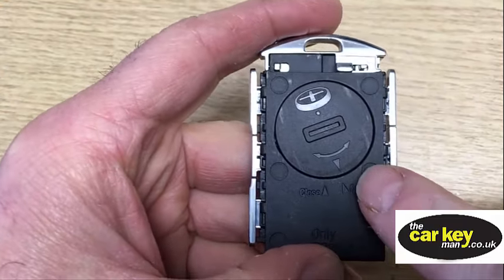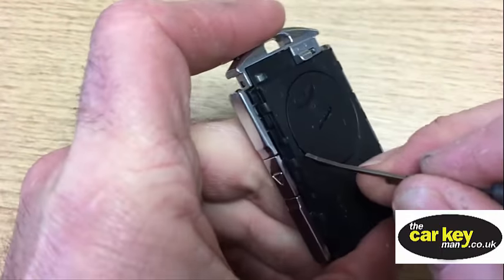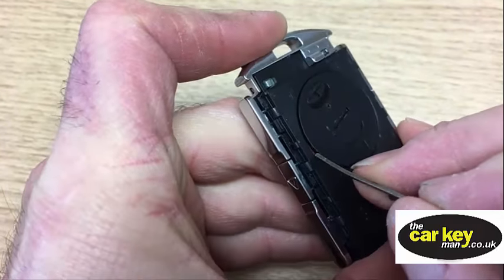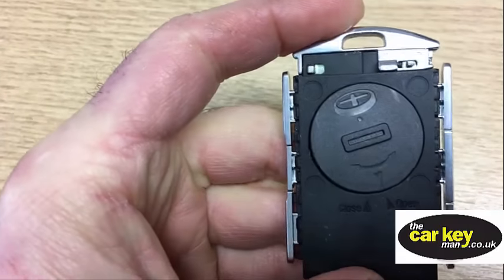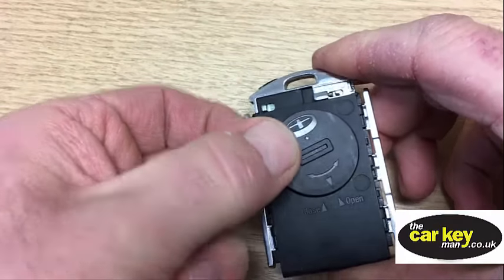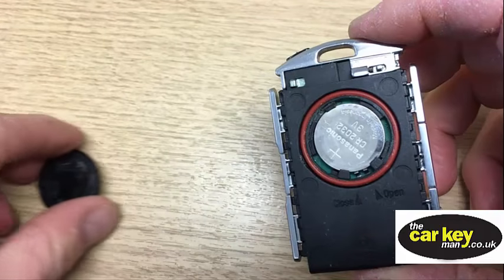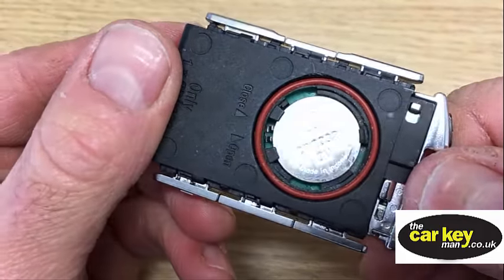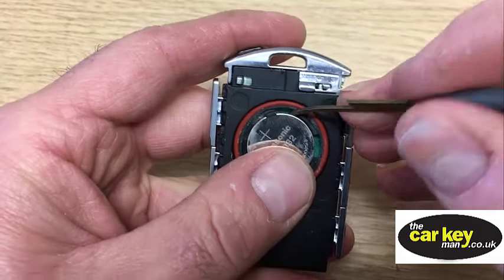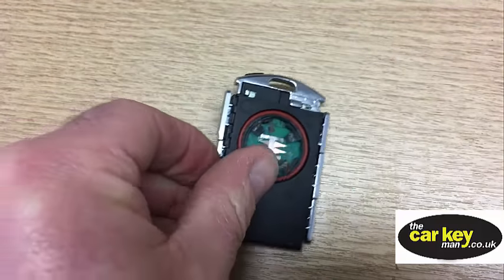Once you've got it turned to the open position, there's a little gap there to stick something in, and then it's just a case of gently getting the cover off. So now we've got that off, and like I say, it's a CR2032. We're going to pop the key battery out of here — just pop a little pokey tool or something under there — and the key battery comes out nice and easy.